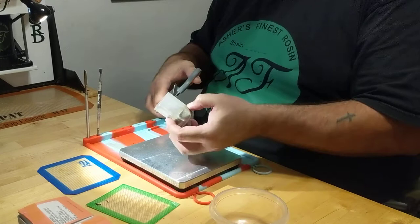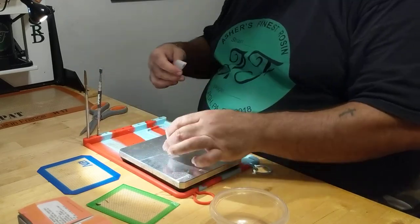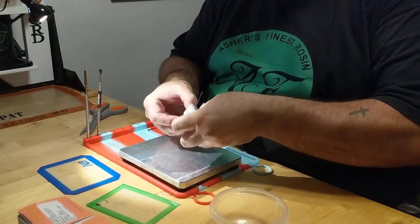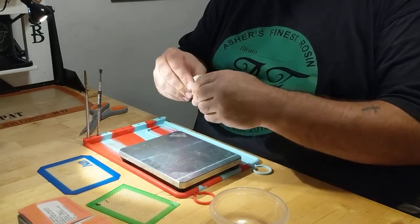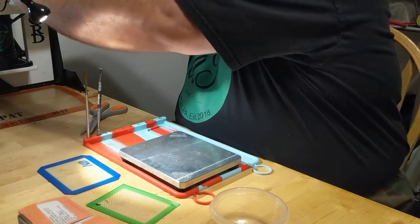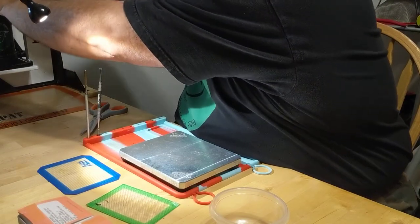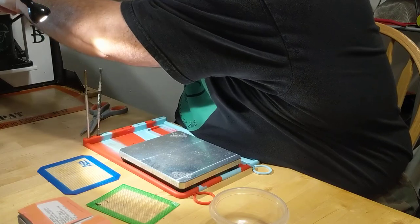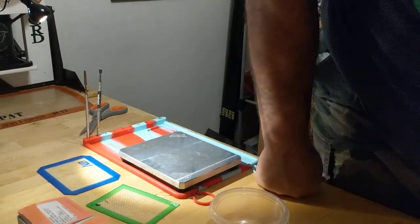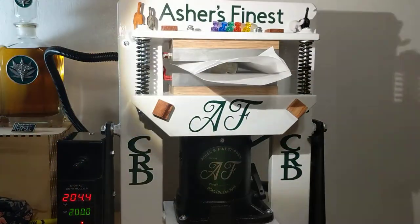I'm going to trim this off a little bit here to make it easier to get in the press. Already got the paper in the press; I got the press heated up to 200 degrees — that is my normal pressing temperature for anything I'm doing for myself. I'm going to place this on the plates and then move the camera so that you can see what's going on.